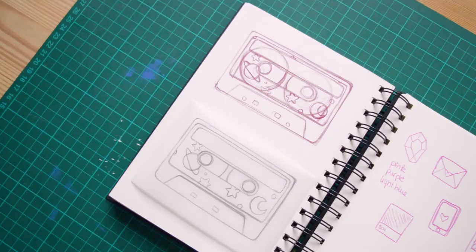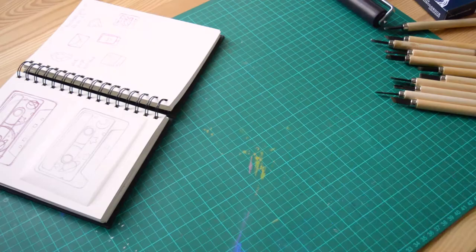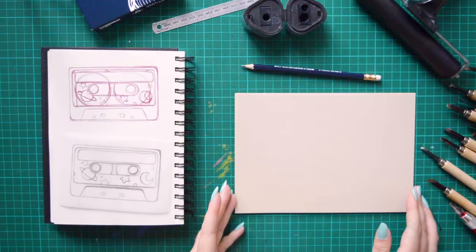Today, I'm keeping you company while I'm creating a new linocut printing. The new design I'm going with is an old audio tape. The idea is to create a simple design that I will print on an A6 format.